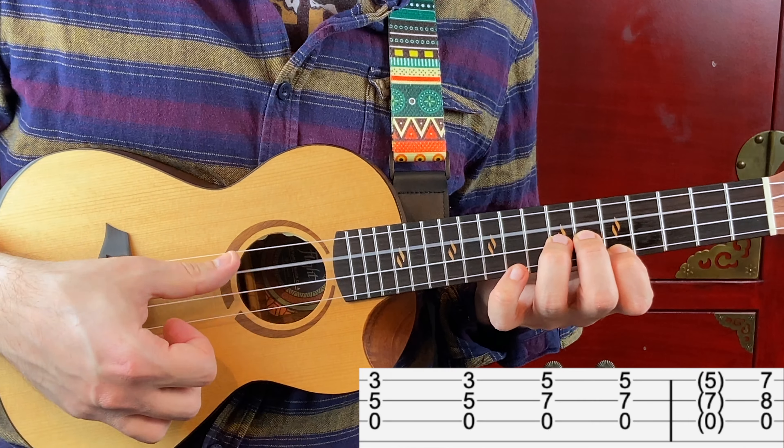After this, play the open C string 3 times. One more time. And again. Now let's play the entire riff slowly.